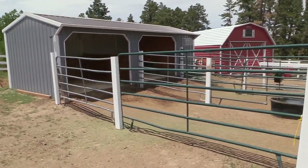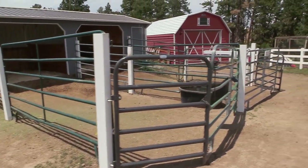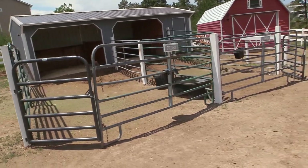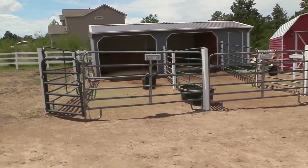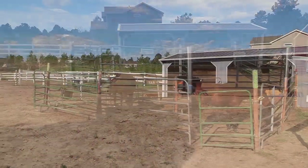Hello, my equestrian friends! It's me, Lisa, the Budget Equestrian. Welcome back to another video. Today I wanted to share with you what it took for us to redo our paddock. If you're looking for a video showing you how to make paddocks, you have come to the right place. I'm going to show you step by step what we did.